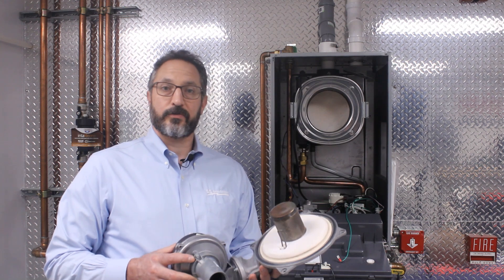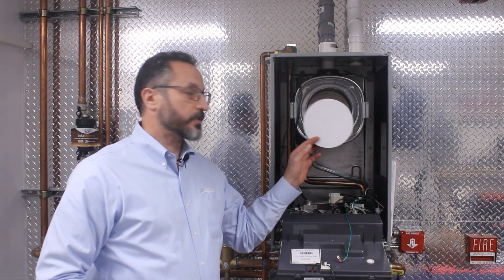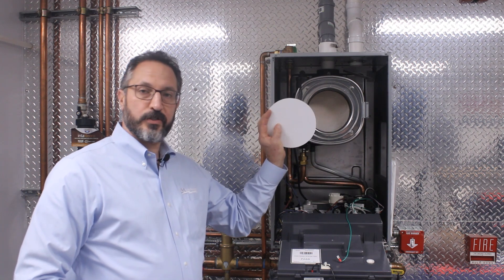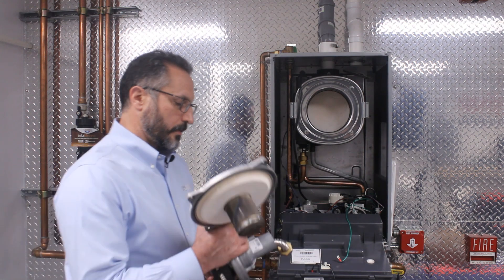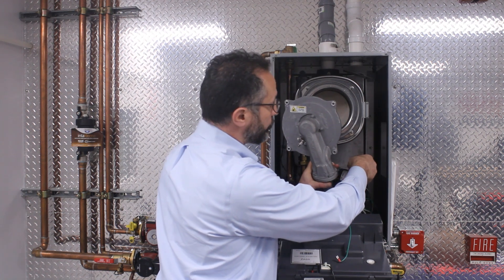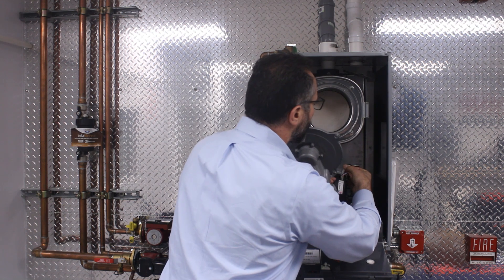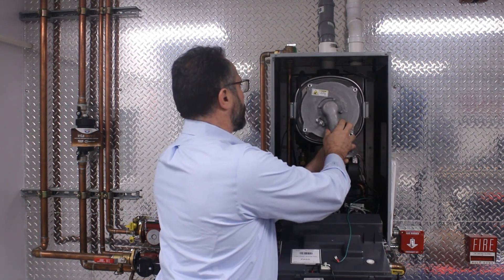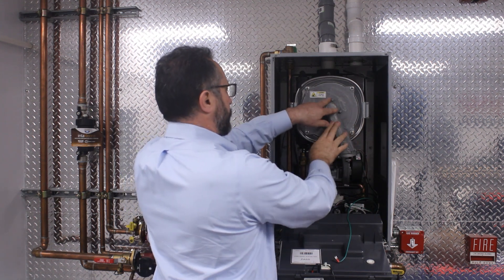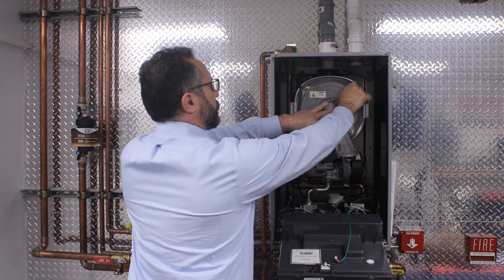Reassembly is basically the reverse of disassembly. Again, you want to be sure to take the protective disc out of the heat exchanger before assembly. To aid in that, put a red mark or a red X on the disc to remind you to remove it before you assemble the burner. A pro tip: it's always easier to get the plugs in before you insert the burner into the cabinet. So put your burner harnesses together — we have a power cable and a communication cable. Line this up with the studs on the heat exchanger body and put at least one nut hand tight to secure it.